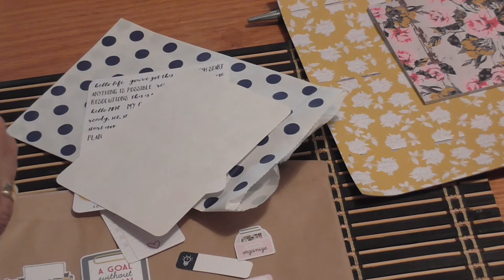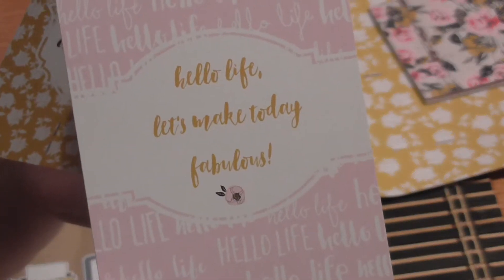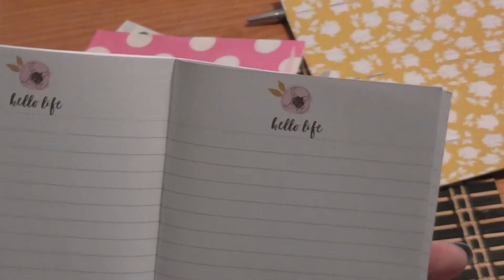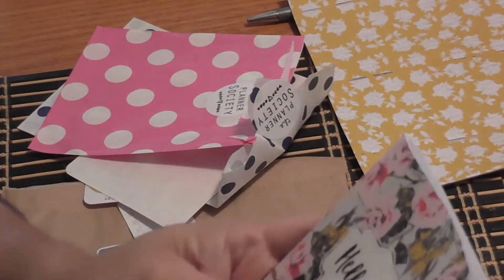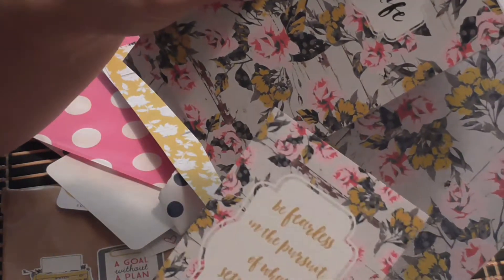We also get project life style cards — really nice thick cardstock. Notice how the cards match the washi tape, so everything is coordinated really nicely. These are super thick cards. This time we also got one of these little journaling books that says 'Hello Life.' I love these books — each page reads 'hello life' with little flowers. We normally get three sheets of paper and the paper again matches the washi, so it all coordinates really nicely.